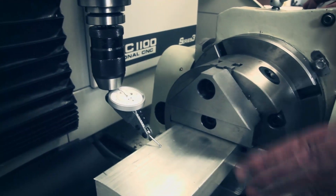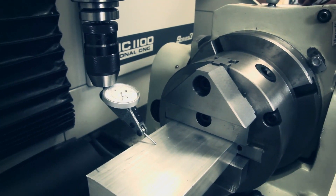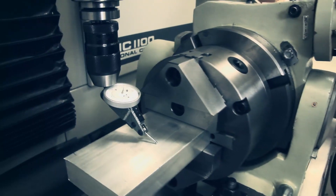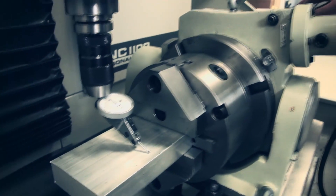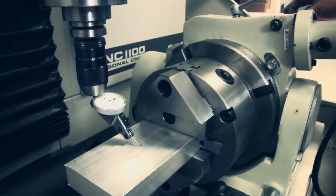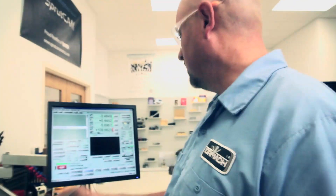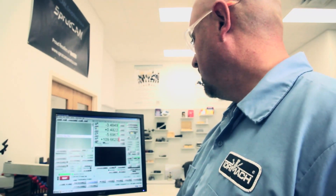I'm just going to roughly zero the A-axis so it's partially square, just so I've got something to start with. Then I'll fine-tune it after I get the part set. That's close enough for what I'm doing. I'll go back to Y0 on the readout.